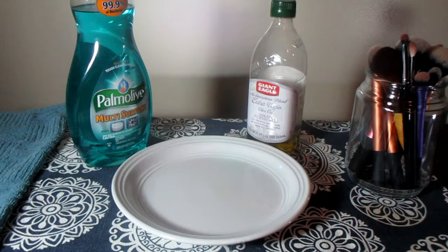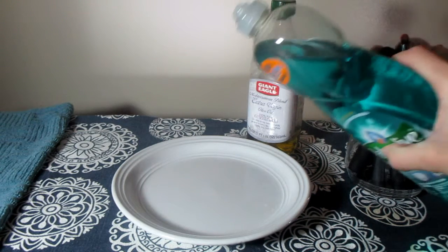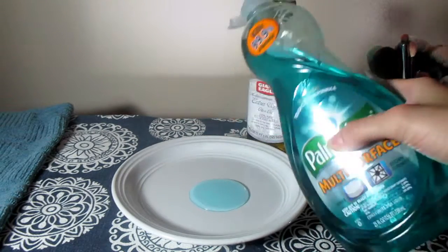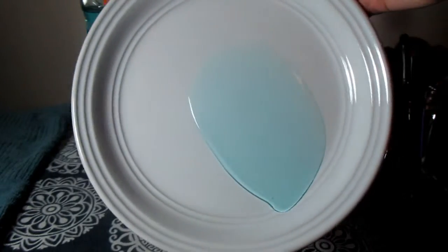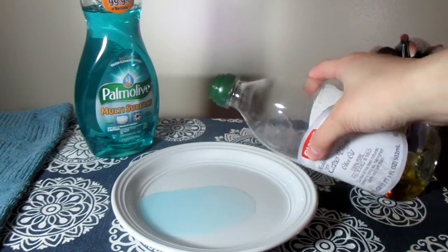To clean your brushes you're going to want to use equal parts dish soap and olive oil. If you are looking to make your brushes super soft, you could also opt to use baby soap instead of dish soap, and if you don't have baby soap you could just use a little extra olive oil. So the first thing you're going to want to do is pour a little bit of dish soap, then pour about the same amount of olive oil.